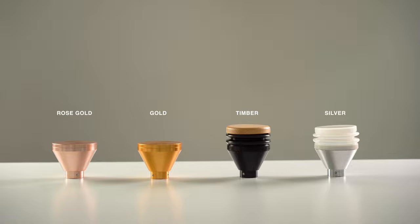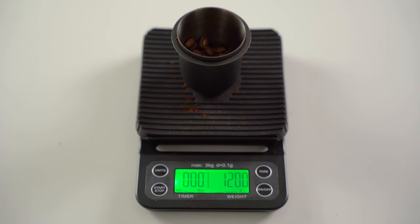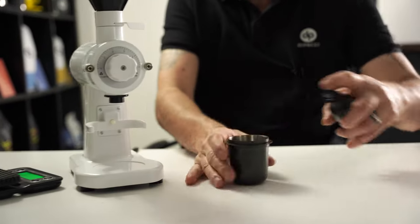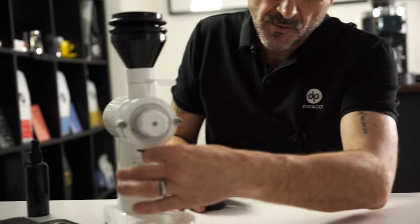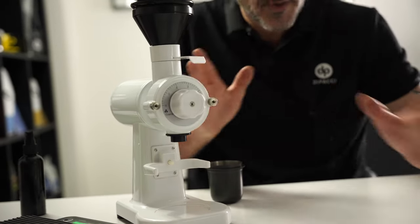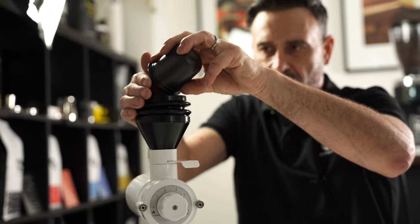I've got 20 grams of coffee beans here and I'm just going to give them a little spritz. The purpose of the spritz is just to make sure the coffee grinds uniformly and doesn't spray. Let's get these beans in here — I've got it on and I'll just do an average setting.